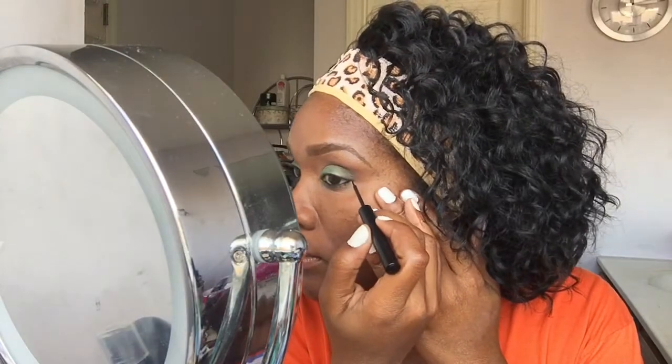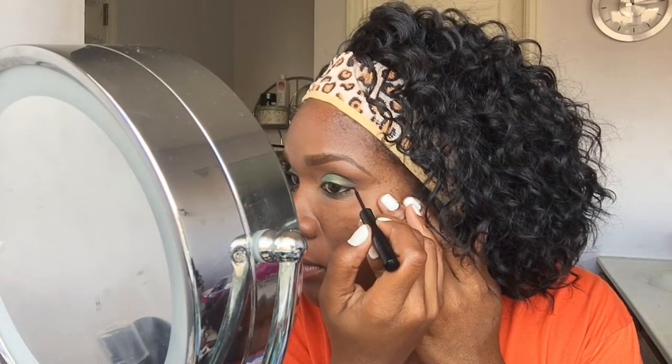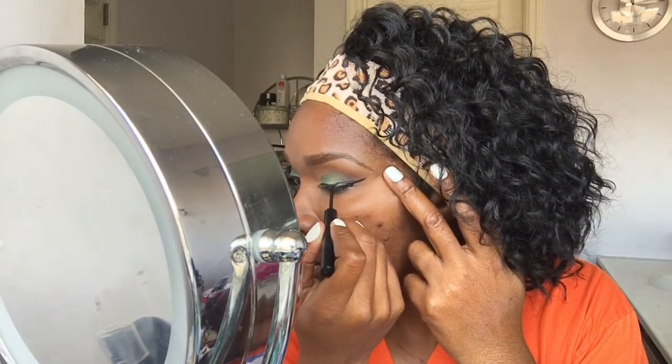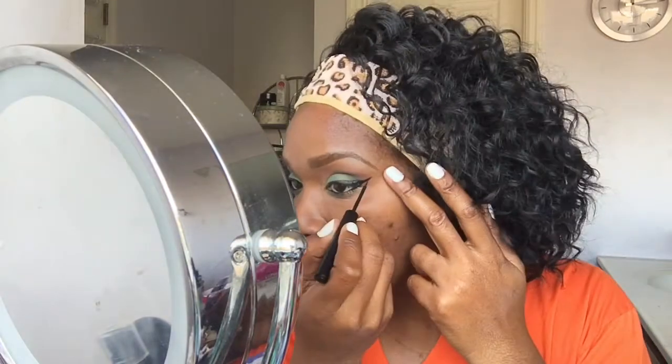Next going in with the NYX Matte Liquid Eyeliner in Black. This wing took me about seven minutes and that's a long time. I wanted to make sure that the wings were pretty symmetrical. Keep doing this and before long your whole eye is like a wing — you just keep going and going until you look back and go, okay, that was a little too much. You'll see me keep looking back to make sure that the lines are even and the sharpness is there. It was a good wing day.